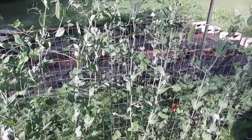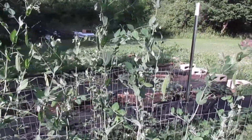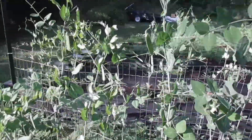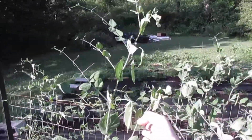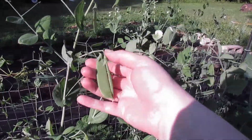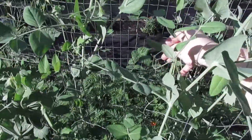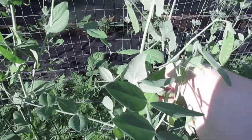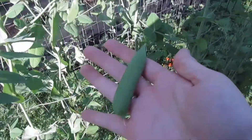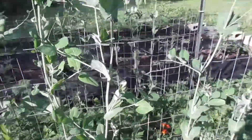Right here I have all of my peas and you can see they're way above the trellis. I have started harvesting them a little bit — I got about a handful today. With peas it's pretty hit or miss, I feel like I'm just kind of grabbing one here and there as they get ripe or ready. This one is pretty close; there's really no method to my madness.